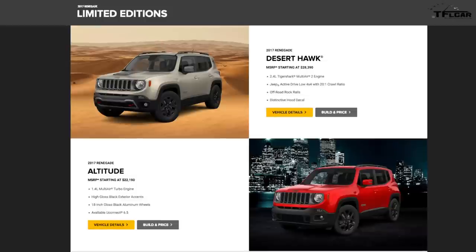There are two special editions of the Renegade. The Altitude is essentially a Latitude with black accents, shiny black wheels, and MySky. Then there's the Deserthawk, which is almost a camo version of the Trailhawk with a desert map on the hood, starting at $28,390. We're not going to go too far into those because special editions change a lot — they're like limited editions of the Renegade lineup.